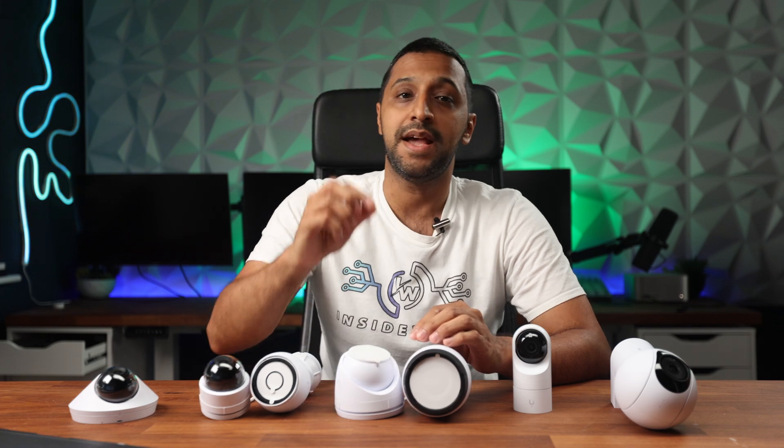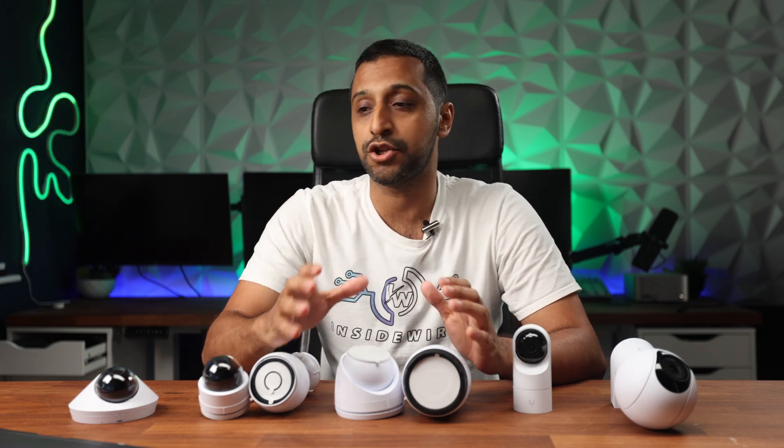The G5 range has seven different cameras that you can choose from, so let's break them down and see how good they are and what the picture quality is like. Hey everyone, my name is Monty and welcome to Inside Wire. There are a few things to know when getting into the UniFi ecosystem, so stick around towards the end as we go into those in detail. In a previous video we compared most of the gateways, but in this video we're going to do that with the cameras, so let's take a look at the chart.